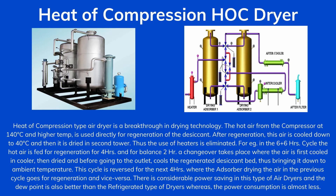This cycle is reversed for the next 4 hours where the absorber drying the air in the previous cycle goes for regeneration and vice versa. There is considerable power saving in this type of air dryer and the dew point is also better than the refrigerated type of dryers, while power consumption is almost less.